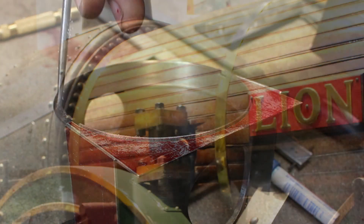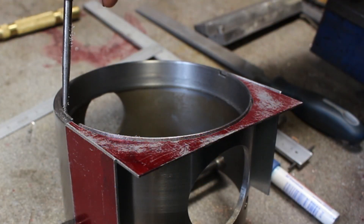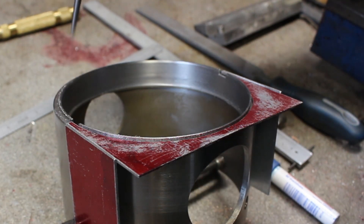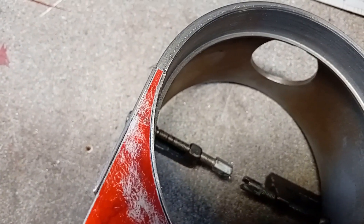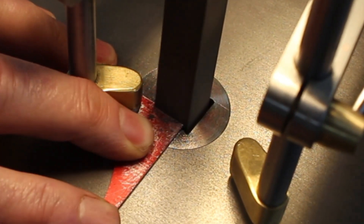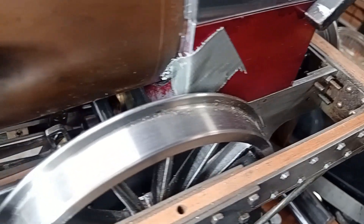When you look at the photograph of the engine there's a flange on the end of the boiler which rivets to the smoke box — you can see rivets around here. So I'm going to make a ring around here and put some artificial rivets in. I just need to notch this out so it goes between the frames on the engine.